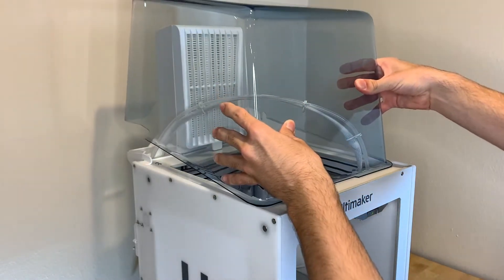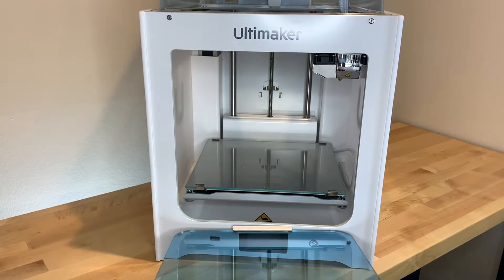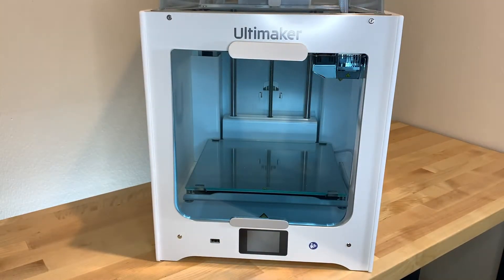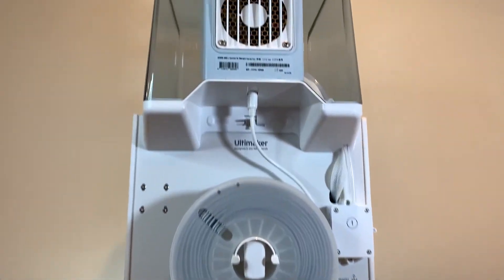Put the dome on top of the Ultimaker 2 Plus Connect — this will keep heat inside your 3D printer for hard-to-print materials. In addition, the door helps separate the outside environment from affecting your 3D prints, a large benefit to users. The door opens and closes easily using a magnetic system.